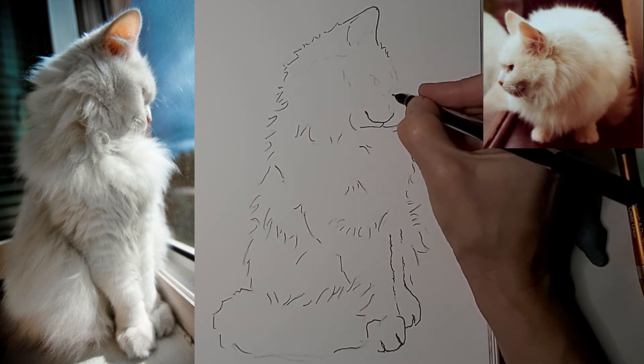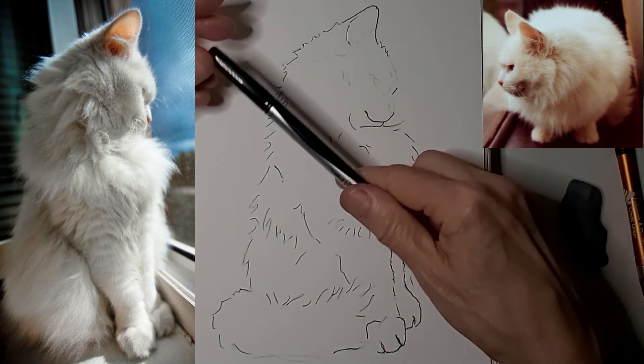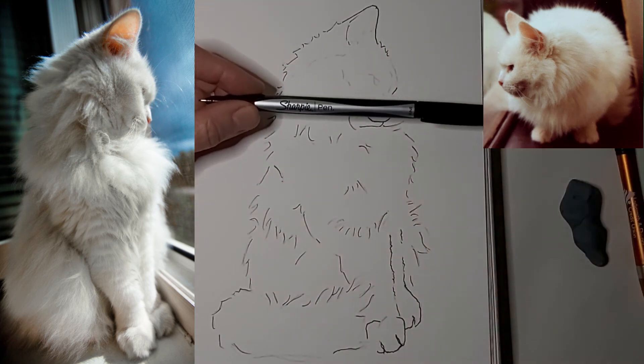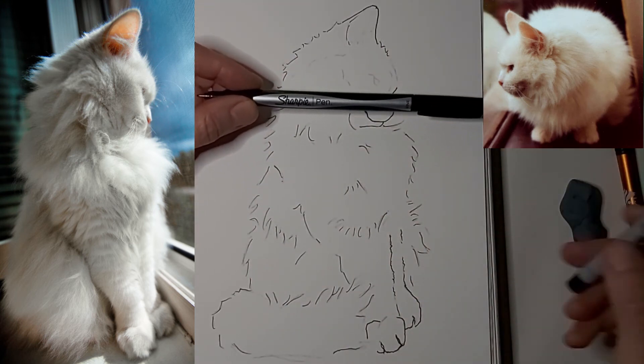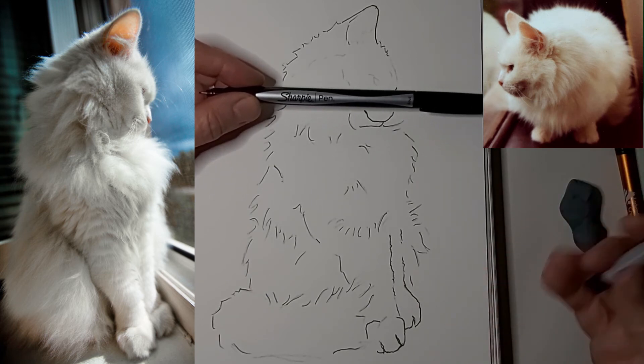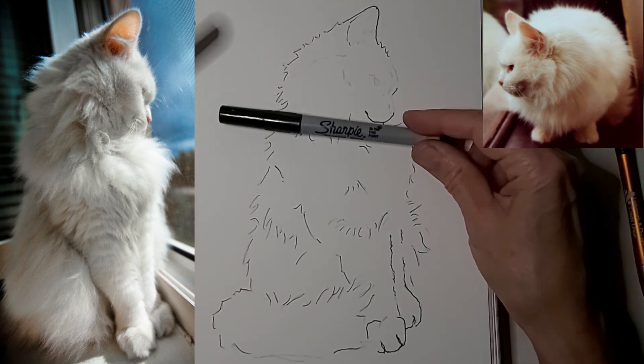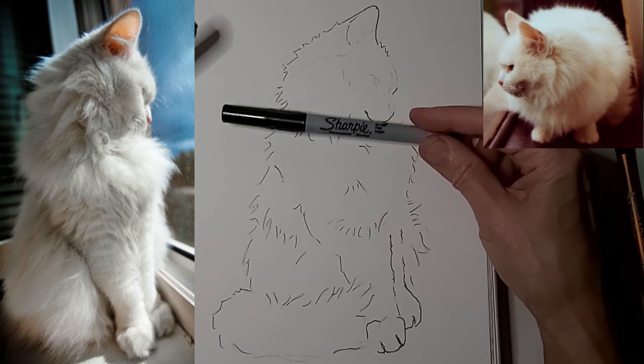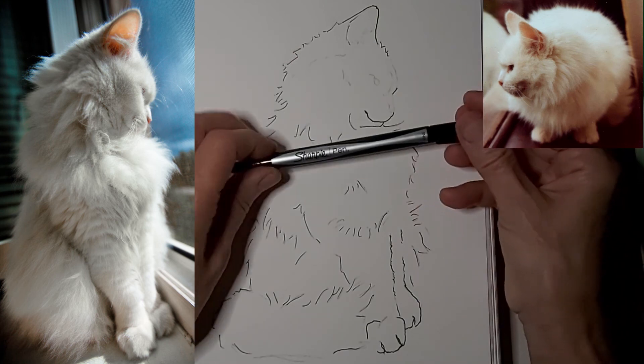This is a Sharpie pen I'm using — not a Sharpie marker but a Sharpie pen. I really like them for sketching; they're a cheaper alternative than good artist pens and they're great for sketchbooks. These other ones you can use but I don't like them as much because they tend to deliver too much ink. I like the Sharpie pens.